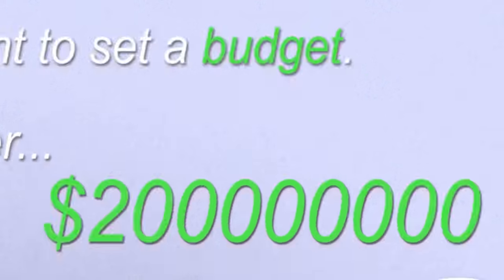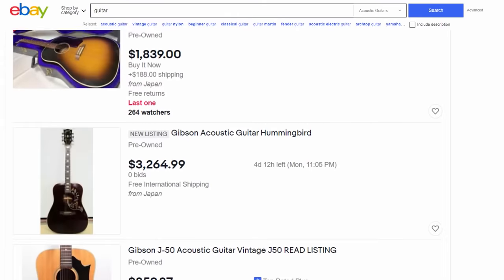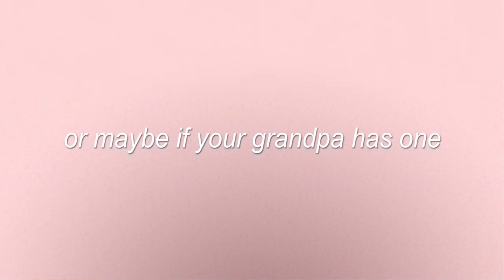So what guitar are we buying? Well, first it's important to set a budget — say under $200. And always remember that when getting a guitar you have a few options: you can buy new, you can buy used, or maybe if your grandpa has one and he's sweet and nice, then you can always steal it. He can't catch you. Probably.